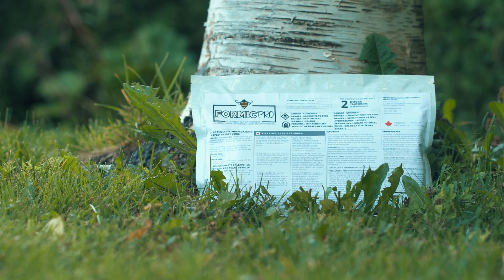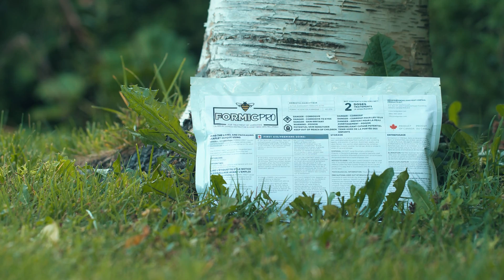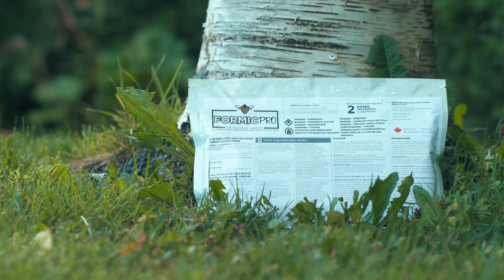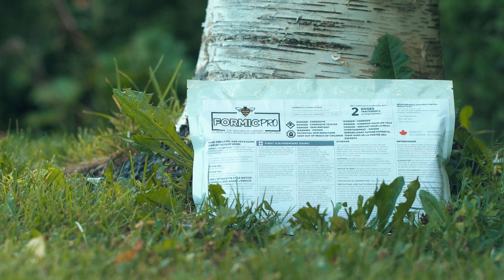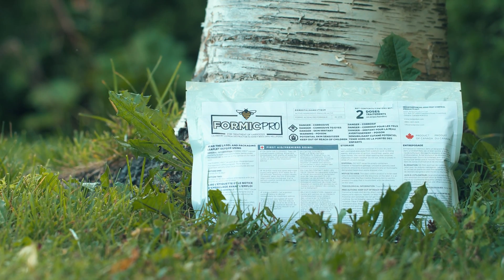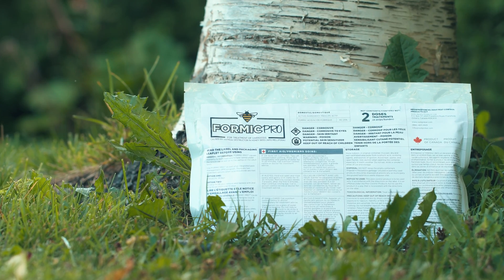A decrease in daily mite drop was observed in all 7 colonies tested. As mentioned before, this is not a scientific test and this is not a sponsored video. But overall, Formic Pro seems to work well. We will now use it on a larger scale in our colonies and see if varroa can be well controlled with this product in the long run.